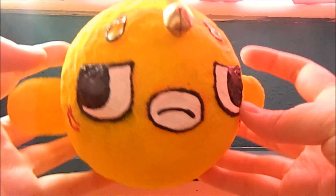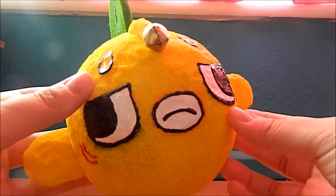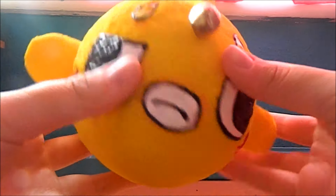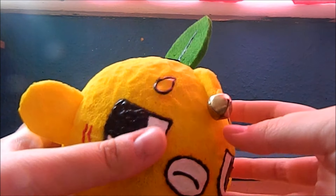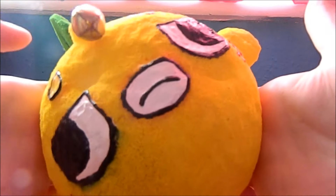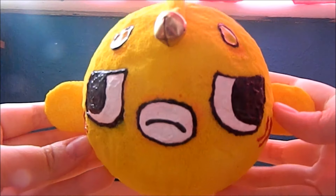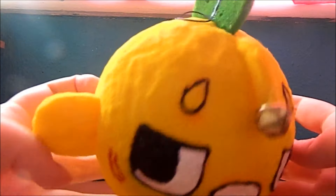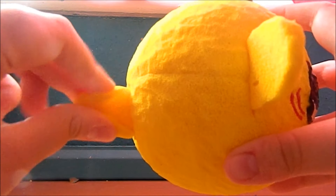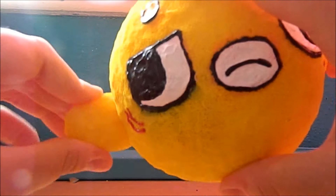Next I have these two which may look a little bit weird but I think they're really cute. This one is based off of a plushie — it's meant to be a fish, but this one is supposed to look like a lemon. Here's the face, which is really cute in my opinion. There's a little bell, and the leaf is squishy, the tail's squishy, and the fins are squishy.